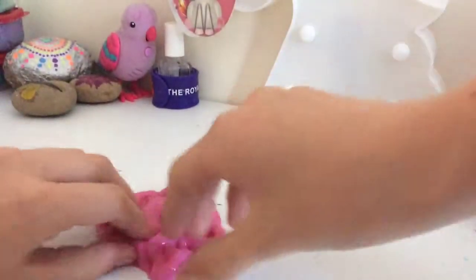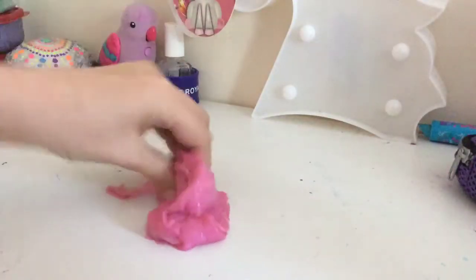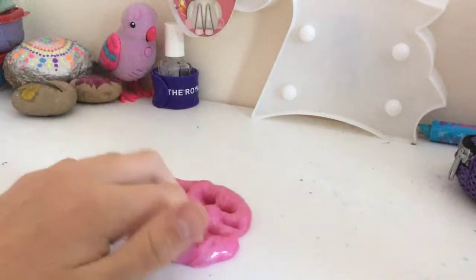Super, super glossy. It's a little breakable though, so I might have to do stuff to it. It's a bit crunchy, it does have beads in it, but it's really hard to tell where they are.